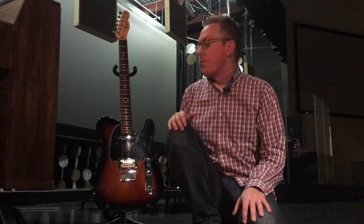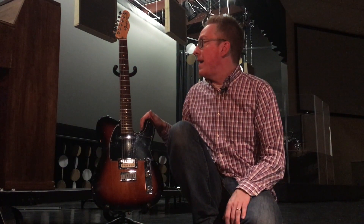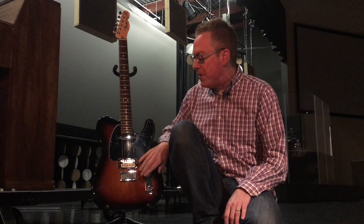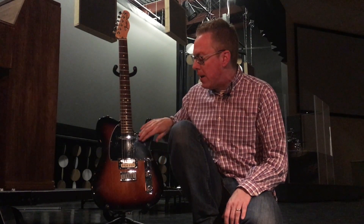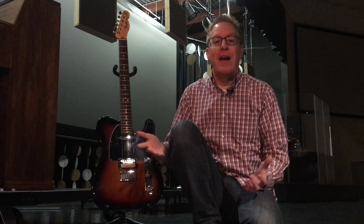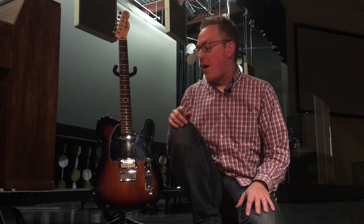We wanted something they can use that's going to have quality sound. So we have a Fender Telecaster — this is an American Tele. I like that it has different kinds of pickups, and you can switch between those. It's a real jack-of-all-trades type guitar. We wanted something where if we're going to have one guitar, how many different styles can we cover? If you need something bright-sounding, you've got a pickup for that. If you need something meatier, you have that as well. It's just a really pretty-sounding guitar.